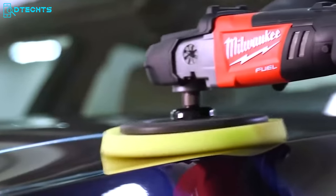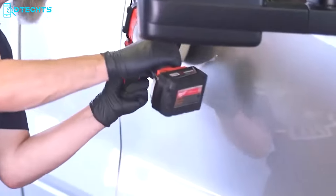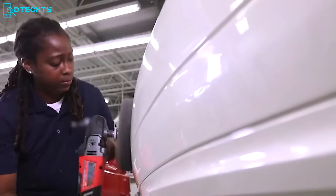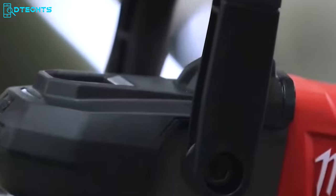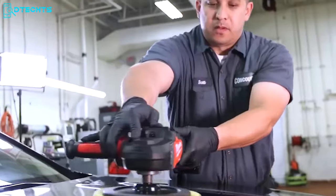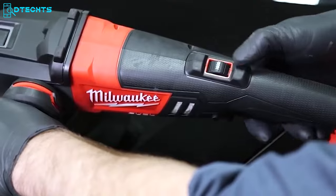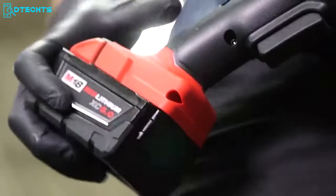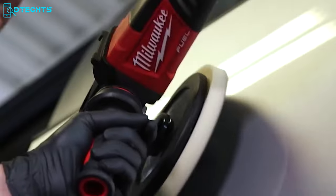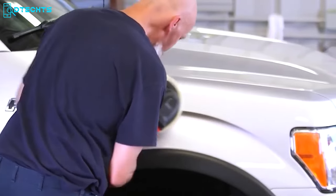Milwaukee's variable speed polisher is a full-size cordless rotary polisher that provides corded performance through the power, performance, and runtime of M18 Fuel technology, allowing users to power through even the most demanding applications. Compared to corded polishers, this one is more than one pound lighter, making it easier to handle for extended periods. The rubber overmold front housing protects the paint from scratches during use, while the removable dust cover protects the motor and electronics. A variable speed dial provides total control for the perfect finish, and the polisher can complete a full-size car on one charge when working on moderate to good paint.